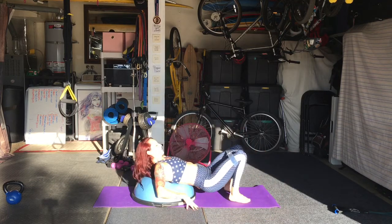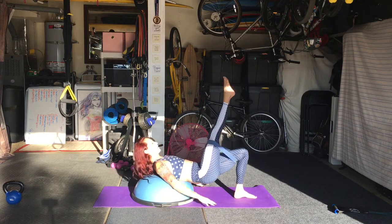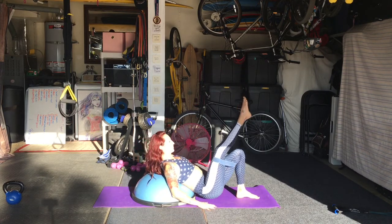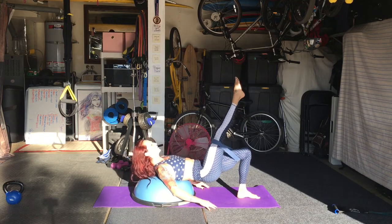Flipping it around, this time your back is on the Bosu, foot up and pressing up to the sky. Here I did add a medium loop band for added resistance for glute activation.